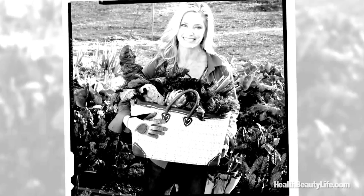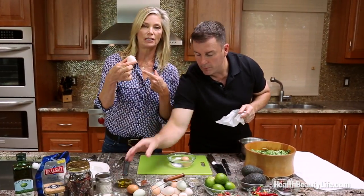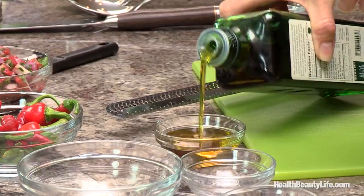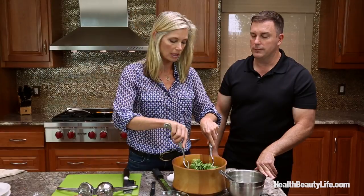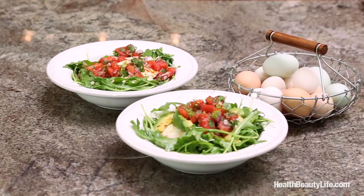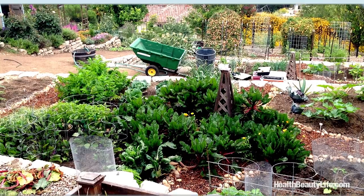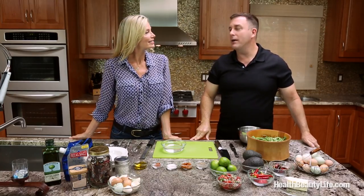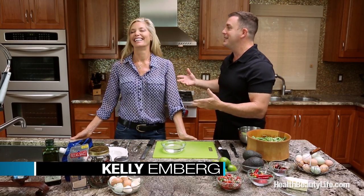Supermodel, supermom, and model gardener Kelly Emberg came to the Healthy Life Kitchen to share her healthy eating ways, teaching us that real beauty starts on the inside with what you eat. She puts a whole new meaning to organic. Join us as we prepare an amazing breakfast delight featuring eggs from Kelly's own chickens and only the freshest greens from her expertly tended garden. Well, hello everybody — today we're here in my kitchen, in my home, and we have the lovely, talented, gorgeous, and amazing Kelly Emberg!